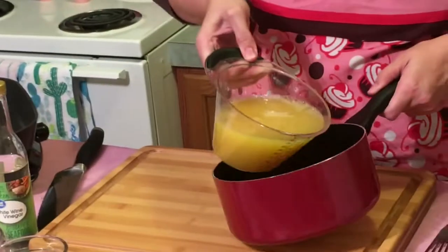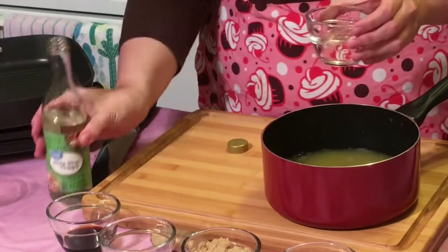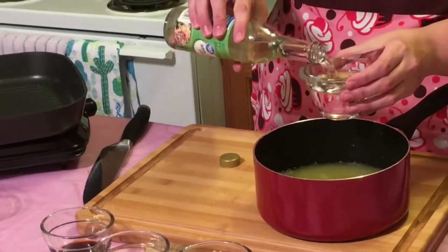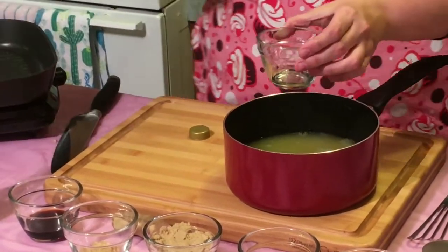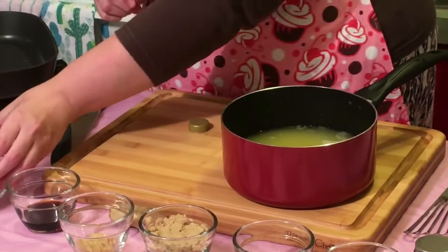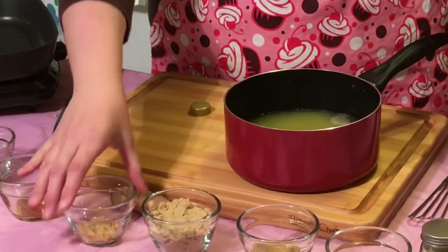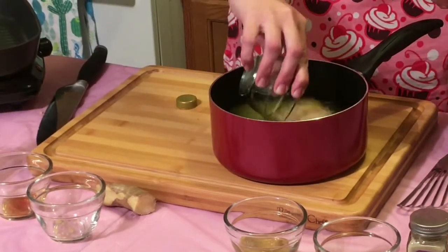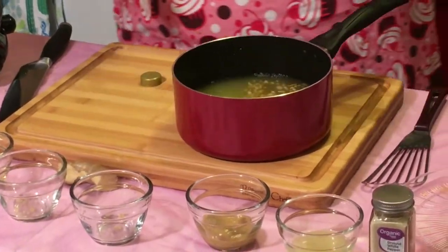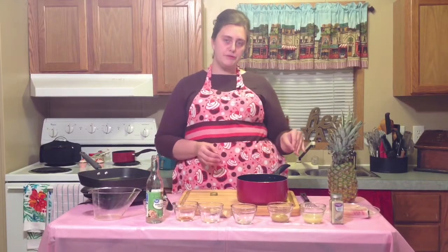Start by boiling the pineapple juice, white wine vinegar, soy sauce, ginger, and brown sugar. Once those come to a boil, lower your heat to a simmer — a really light boil — and reduce that by half, meaning half of the moisture in your pan has evaporated and your sauce has thickened. After it has reduced, add the mustard, let that cook for two minutes, remove it from the heat, then add lime juice and white pepper.